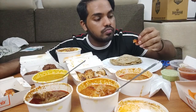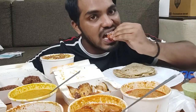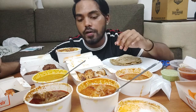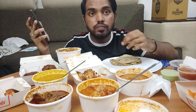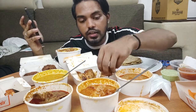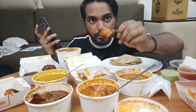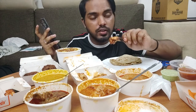Here's the garlic prawns — this is so much tasty! Here is the fish and chili, it is so good. Here is the garlic chicken, it is really really good. Garlic chicken is so good. Here is the chicken piece, it is really good.